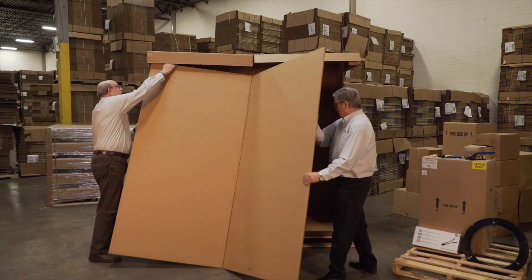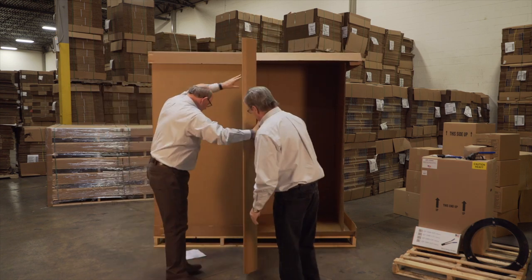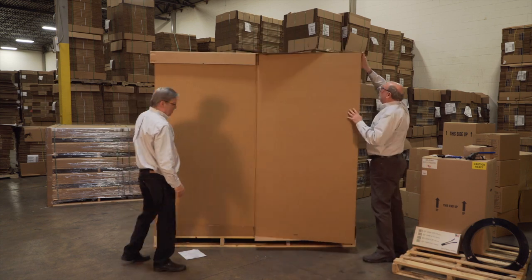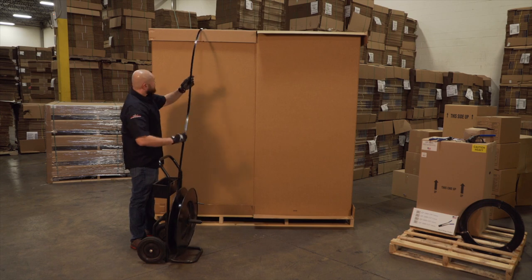Common carrier arrangements are in place nationally for Two Men franchise owners. One more option for your business — one more way to extend consistent household goods service to your customers that are moving outside of your regular delivery zones.